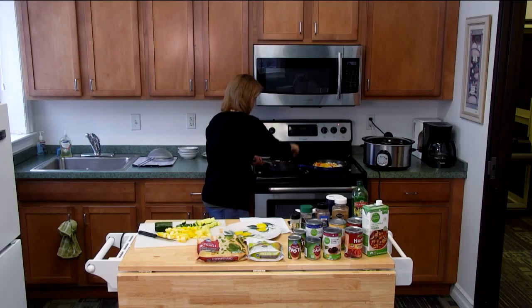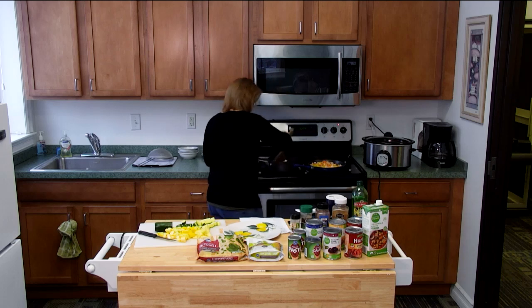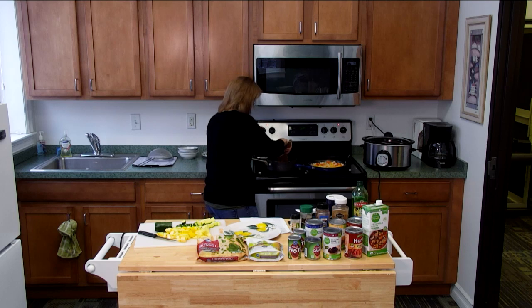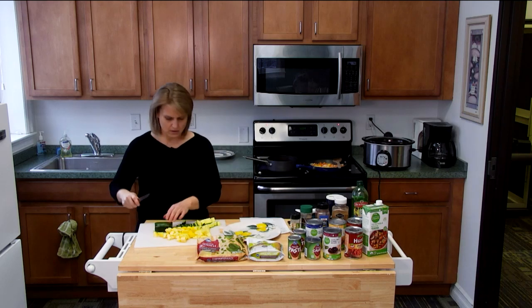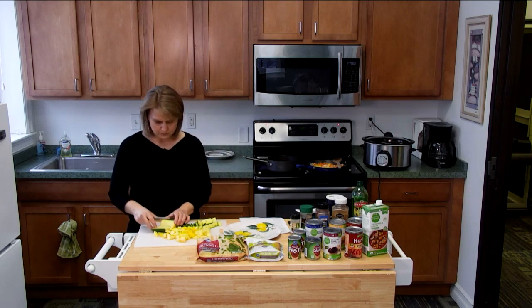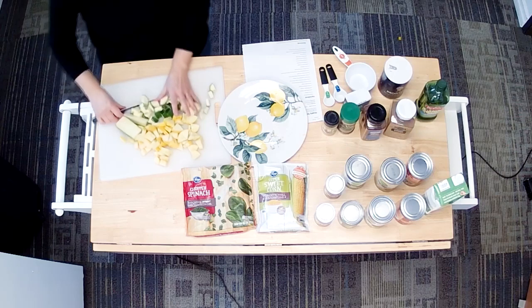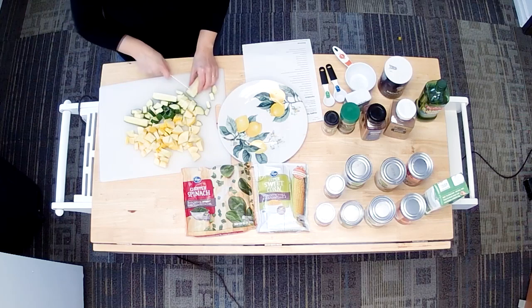I'm going to check on my onions and peppers. The one on the right is going a little bit faster than the one on the left. This can take about eight to ten minutes to cook up the onions and peppers. The nice thing about this recipe is that you can really just add whatever vegetables you like — if you're not big on zucchini, skip it; if you're not big on the squash, skip the squash. You can add really whatever kind of vegetables you like.